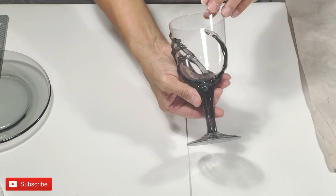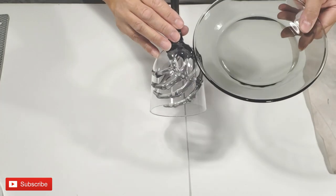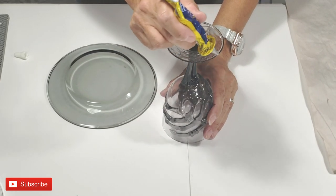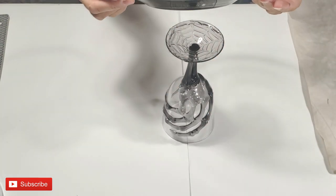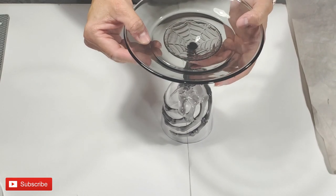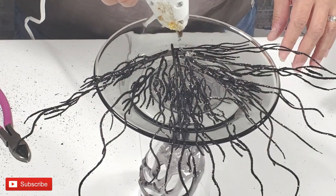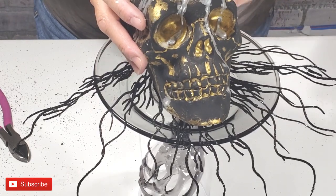Now I'm taking this Dollar Tree goblet from the Halloween section and this glass smoky plate that matches perfectly, and I'm going to create a stand for my skull. I'm going to just glue the plate to the goblet with my quick adhesive. And once that has dried, I'm going to take this Dollar Tree floral and now I'm going to place a lot of hot glue so they will all stick, and then I will place my skull on top also.